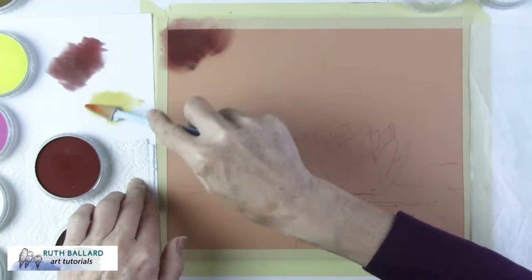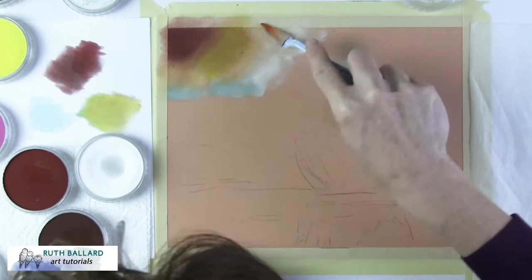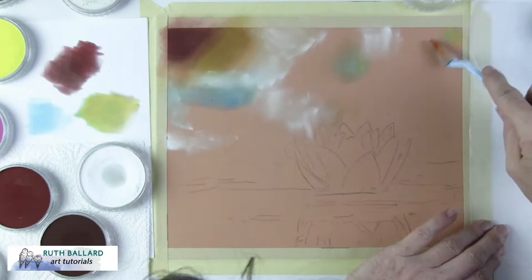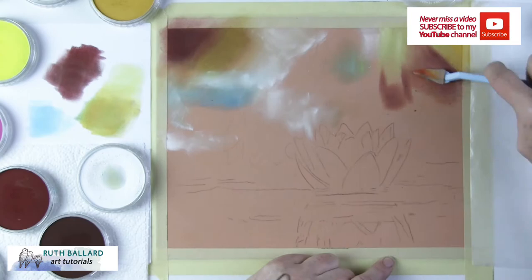To begin, I mix colours on a sheet of computer paper, which becomes the palette since it's nice and smooth. On top of that I have a paper towel to wipe off any colours, but if colours are similar I don't even need to wipe off between changes. The pigment lays down unevenly at first, and the real key to a successful background with pan pastels is to make sure you have enough pigment.